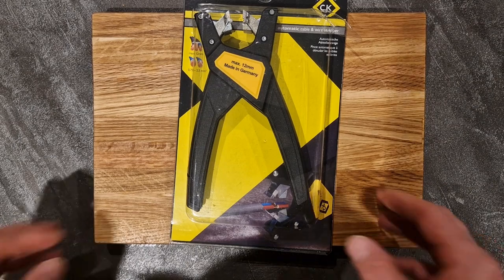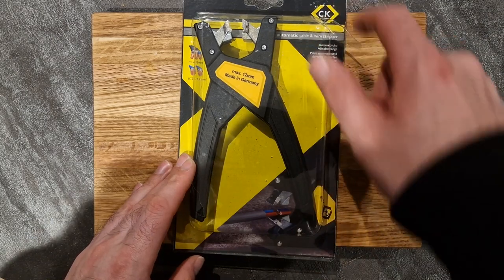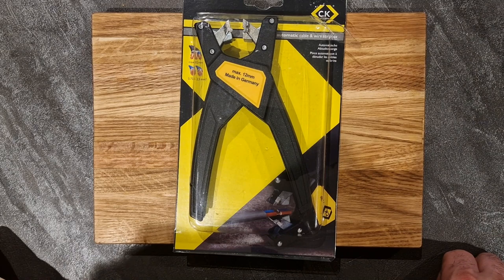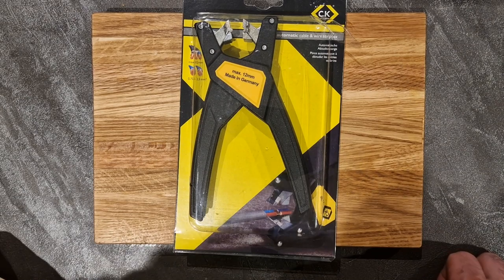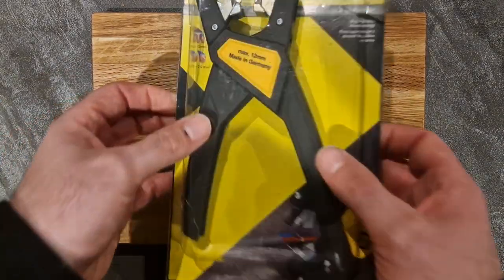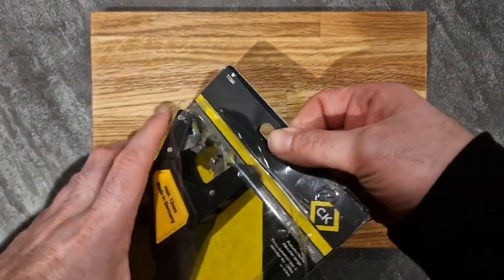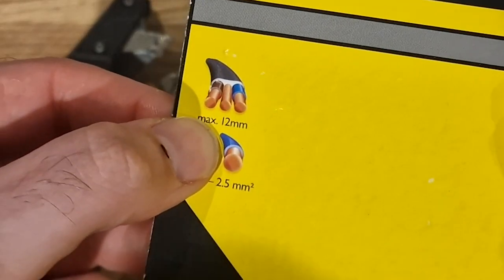Taking a look at this, as I said this is from CK, a German tool manufacturer mainly for electrical tools. These are a pair of automatic wire strippers which have a range of 0.75mm to 2.5mm for individual conductors according to the packaging, and a maximum size of 12mm. I'll take it out of the packaging — you can see it says maximum 12mm.